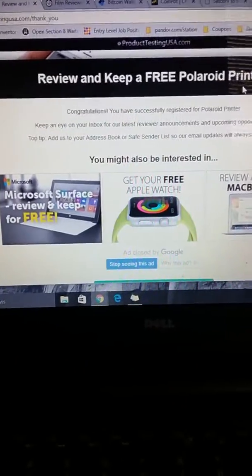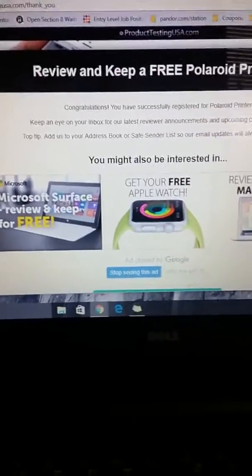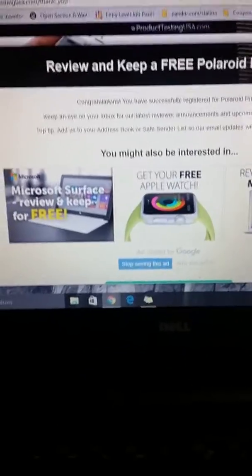So that's it for — not Panda Research — Product Testing USA. I'm involved with so many websites I got confused.